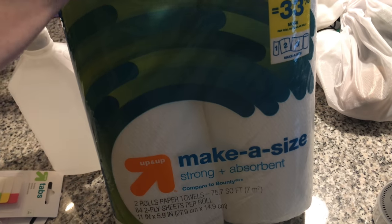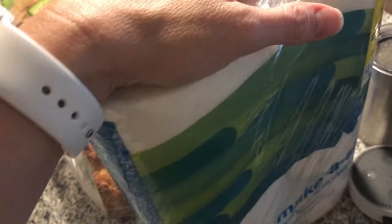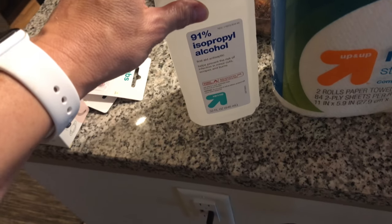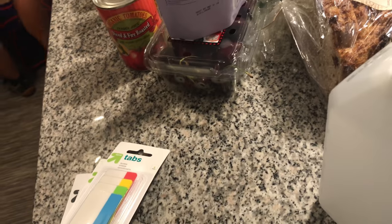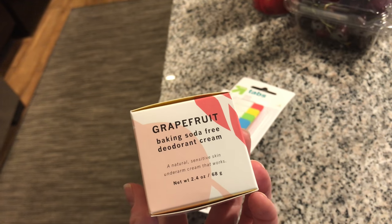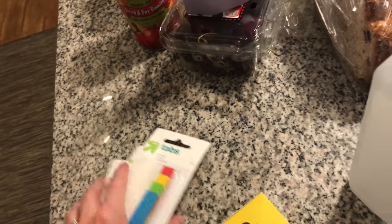Time for the grocery haul! At Target we got paper towels — we don't use a lot anymore because we use bar mop dish cloths, but we still need them for bacon and a few things. We got rubbing alcohol to mix with vinegar for a DIY floor cleaner. We got inventory tabs for the print shop. And this is Matt's Meow Meow Tweet deodorant — I like to call it Bark Bark Chirp. It's baking soda free and grapefruit scented.